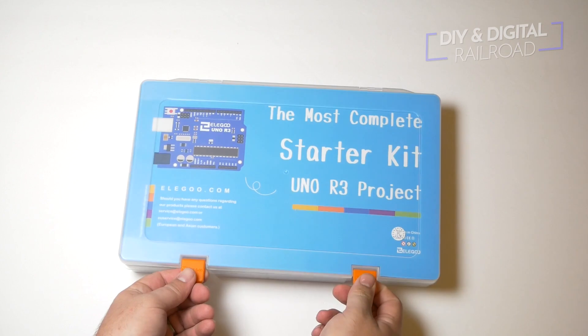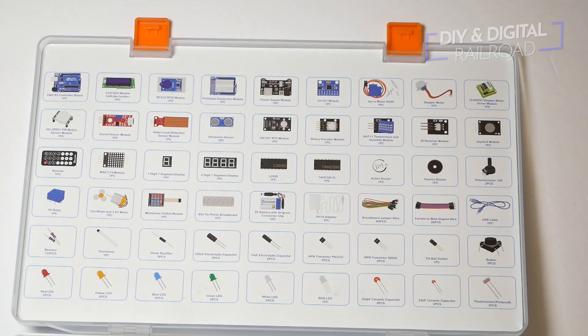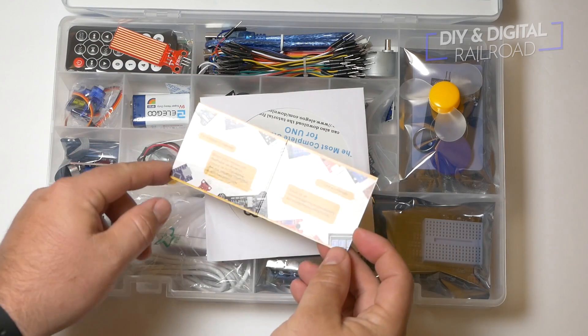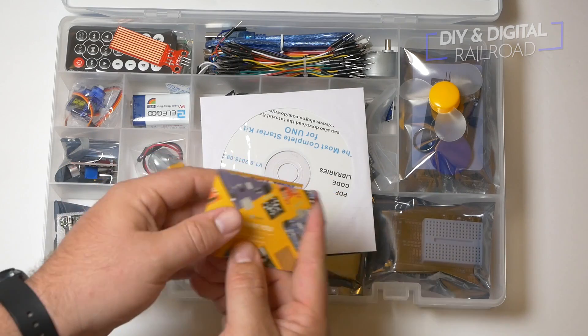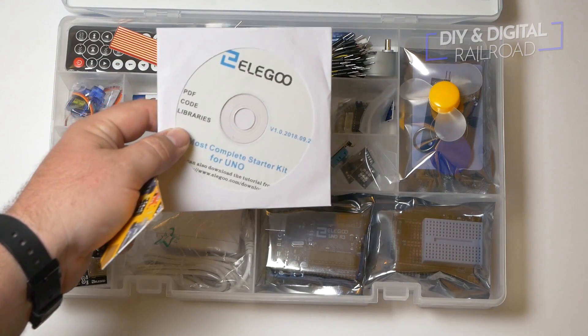So let's go ahead and open it up. The first thing that I noticed immediately is something that a lot of kits don't have, and that's a complete guide to what every part in the kit is, and that is something that I absolutely love. It starts off with a little thank you and customer support letter, and that's really nice in case anything goes wrong.